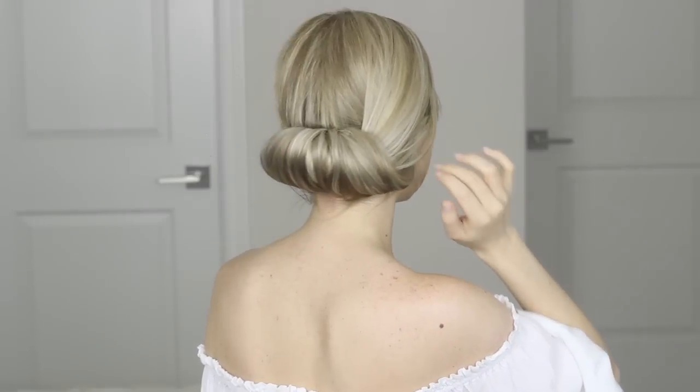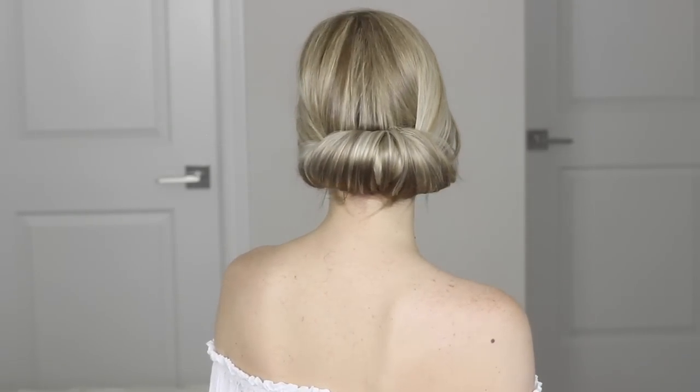Hey guys, welcome back to my channel. Today I want to share with you this super simple yet beautiful modern, chic, shining young hairstyle. I really wanted to share this hairstyle with you guys because I think it's so perfect for any special event, especially prom or a wedding. I also think it'd be great for work, and I know a lot of you wear these updos for church — I think it's absolutely perfect for that.